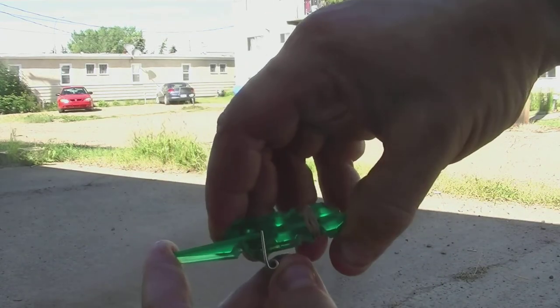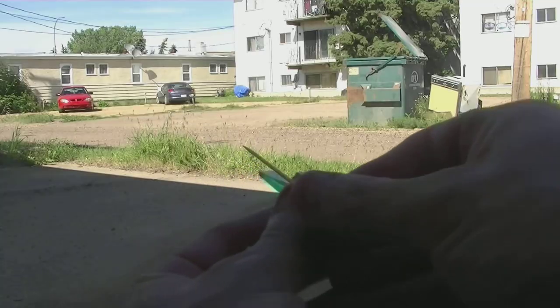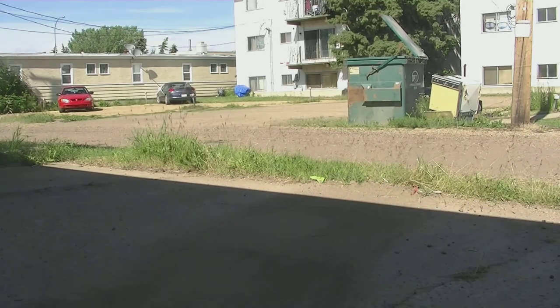Here you see a better view on how to cock the weapon. Push back on the top part and push on the spring with your thumb at the same time and the weapon is cocked. Insert your toothpick and there you go — fire.